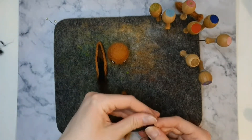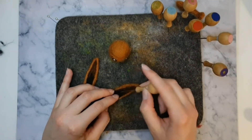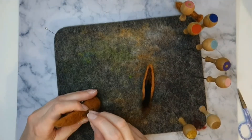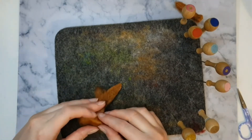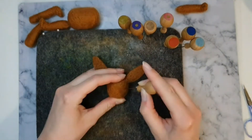Then felt some thin black wool onto the bottom part of the inside of the ear. Use some pins to hold the ears into position, then felt some brown wool around them to fix them in place. Just don't forget to take the pins out afterwards.